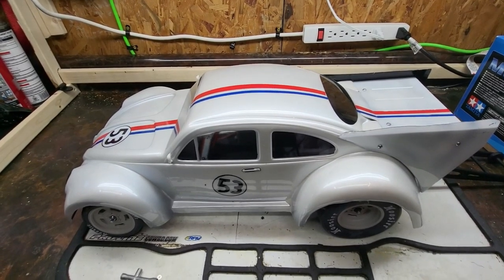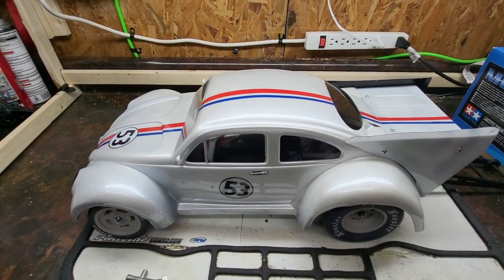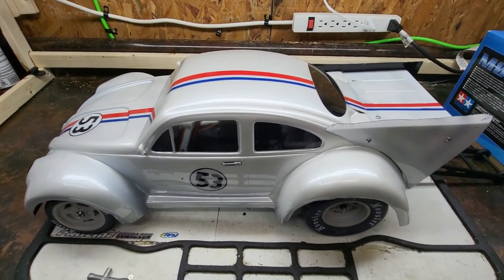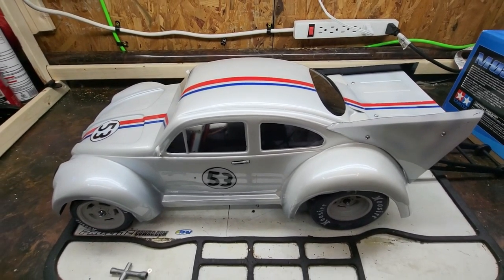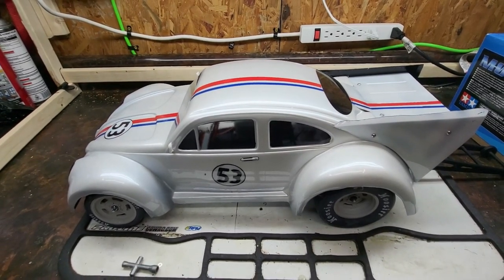Hey everybody, welcome back to the 1iRC YouTube channel. Tonight we're going to take a closer look at our Herbie Lovebug project. I talked about it in the last video when we were unboxing the new Radiolink RC6GS V3 transmitter, and I believe that'll be what we use to control this guy.